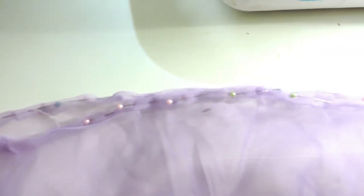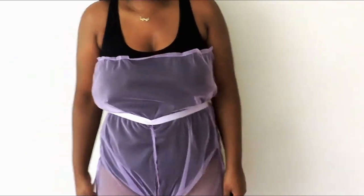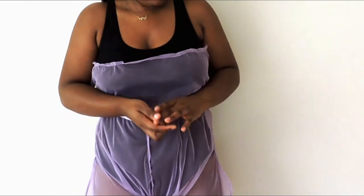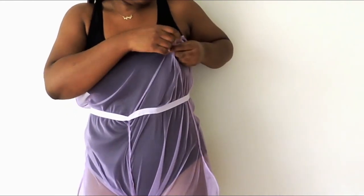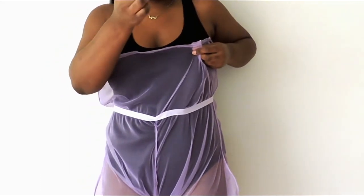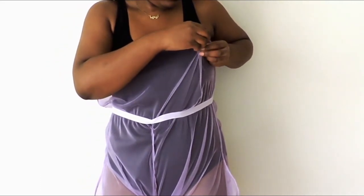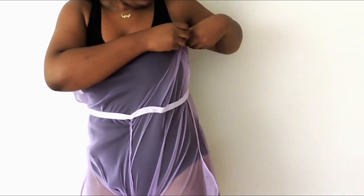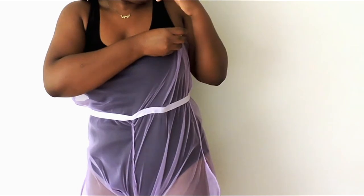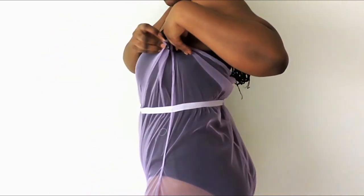After that is done, hem the top of the romper with a straight stitch. So this is what it looks like at this point. The original has buttons on the side for easy access, but we're not going to do all that. We're going to fold in the extra fabric under the arms and attach a velcro strip to each side. It comes with adhesive but hot gluing it makes it last a lot longer.